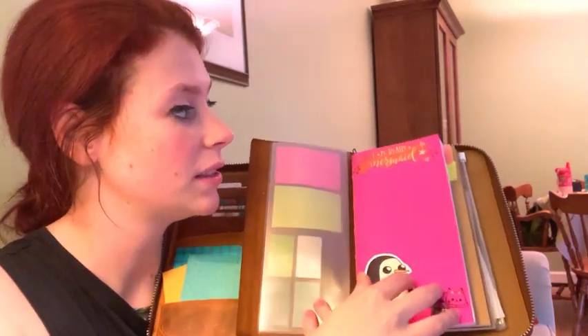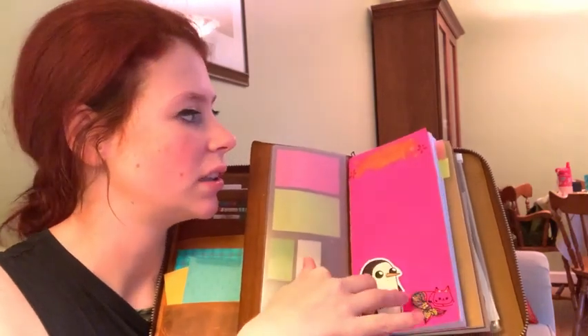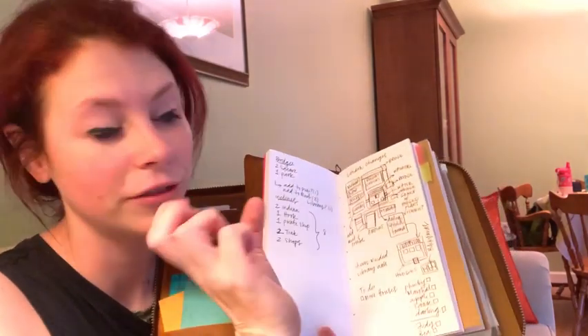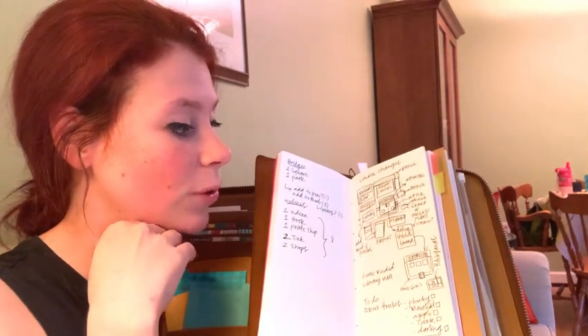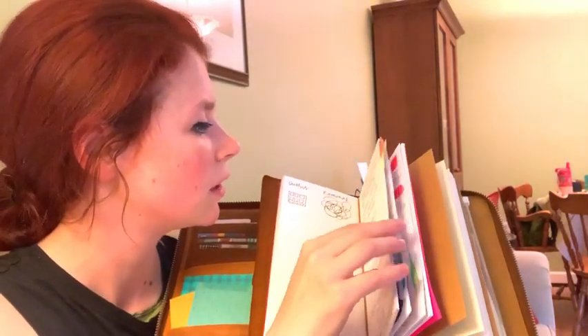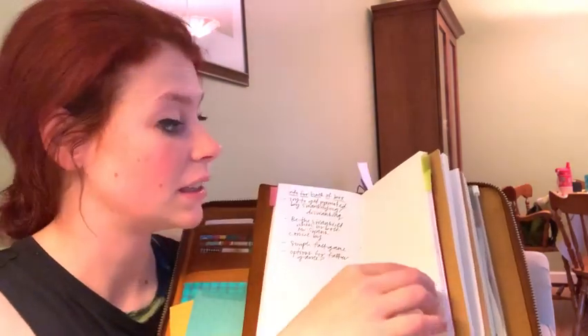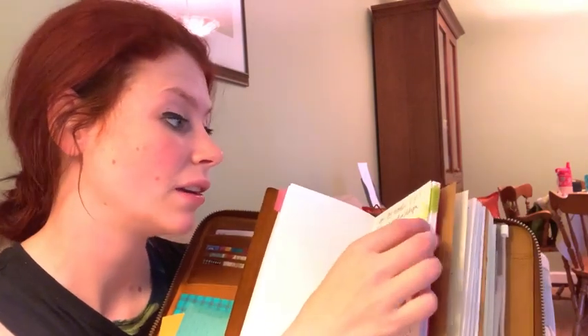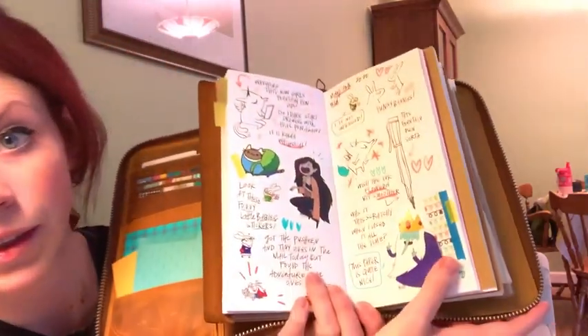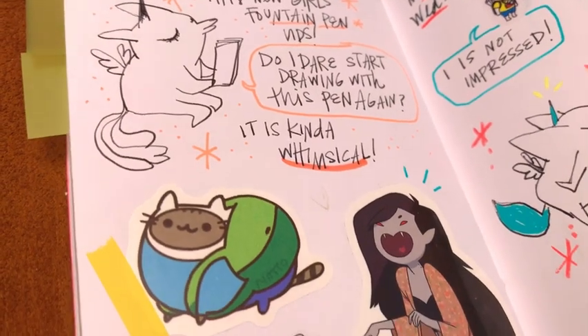These are just Post-it notes. This notebook I'm using as sort of an everything-book slash sketchbook — my friend made it for me for Christmas and it's filled with really nice paper. I was using it just for Animal Crossing notes at first because I was trying to figure out my island. But when I decided I wanted to put everything in here, I thought let's just use it as a sketchbook since I didn't have any other books at the time. Got some fun doodles in there and some stickers.